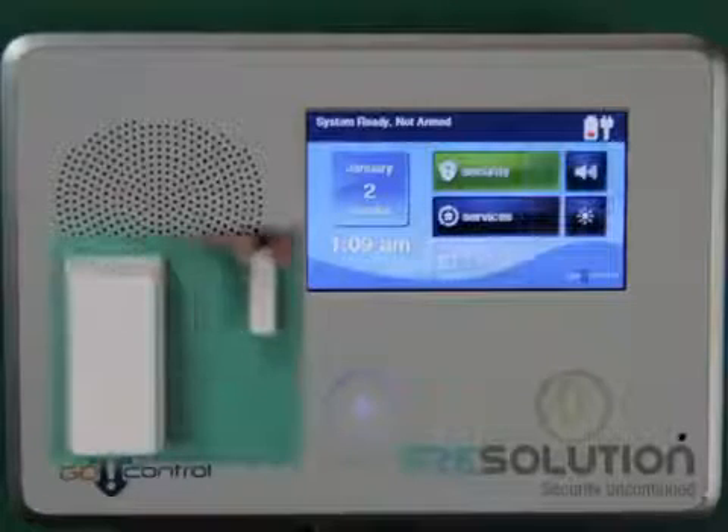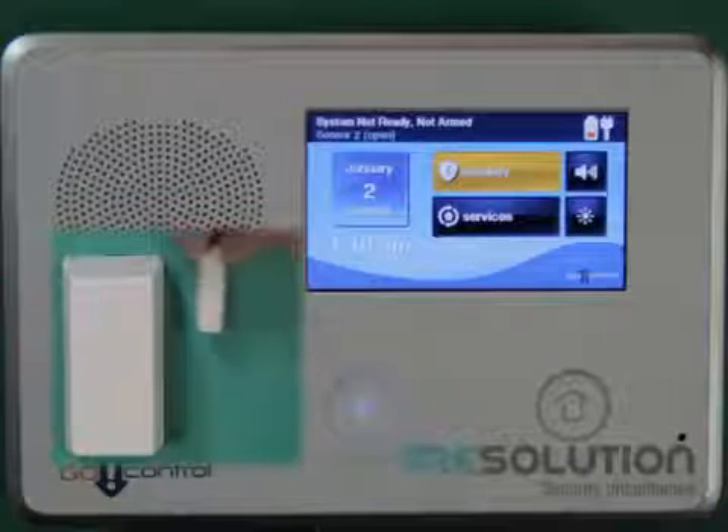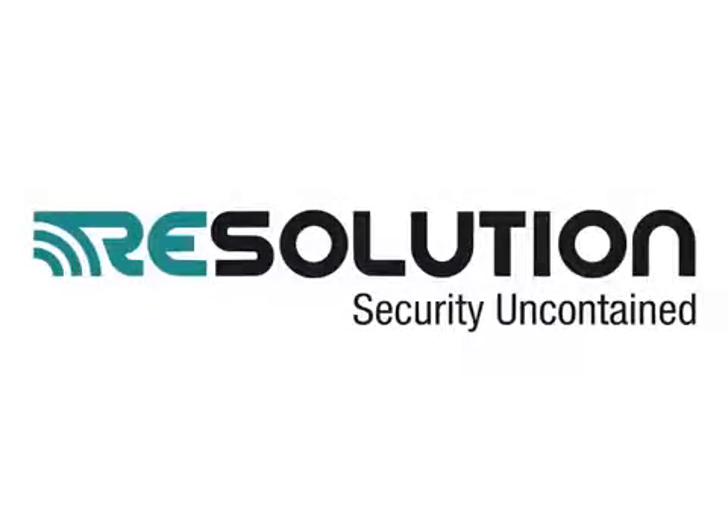And pressing the Unlock button will disarm the system. Opening the contact on the door window sensor will cause the control panel to show it's not ready to arm, and closing the contact the system shows normal. And this was the RE224GT Wireless-to-Wireless Translator and the enrolling process of three GE sensors into a 2GIG Go control panel.